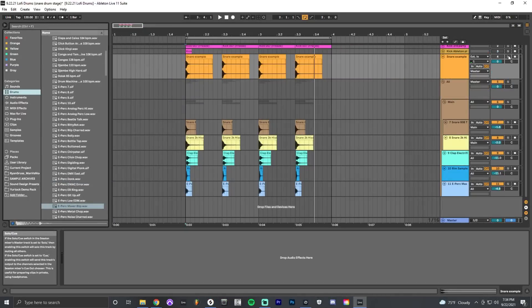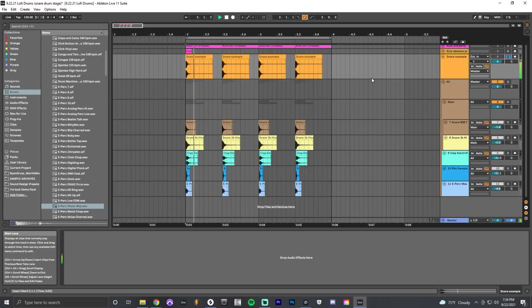Now let's talk about snares. Here I have a sample of a snare drum from a lo-fi sample pack — a very popular type of snare used in lo-fi hip-hop, trip-hop, and chill-hop style music. It's a very short kind of sound. I've recreated that style using stock sounds from Ableton Live — the same types you'll find in other DAWs.